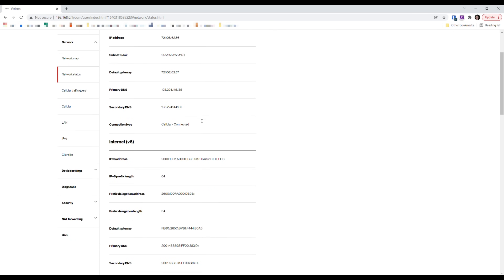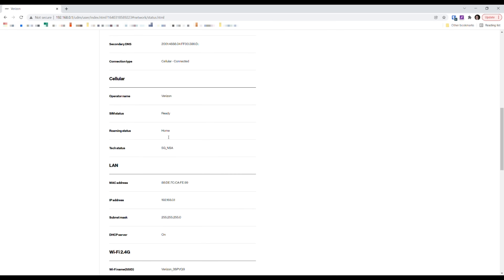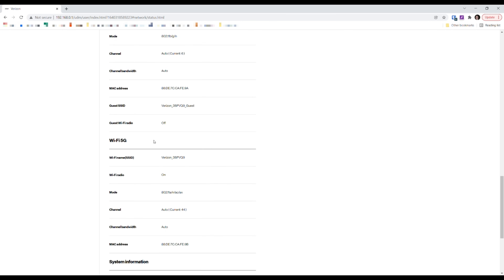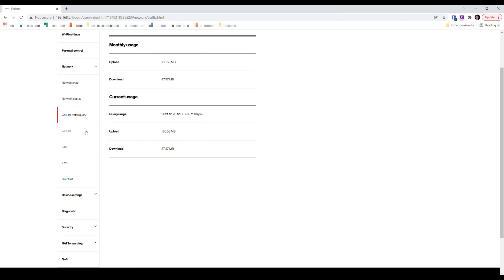There's an IPv4 and IPv6 section. I really want to look at the signal quality section to help optimize placement. It tells me I'm connected on 5G NSA — that's 5G Non-Standalone. There's also a data usage section showing how much data has moved through the gateway recently.